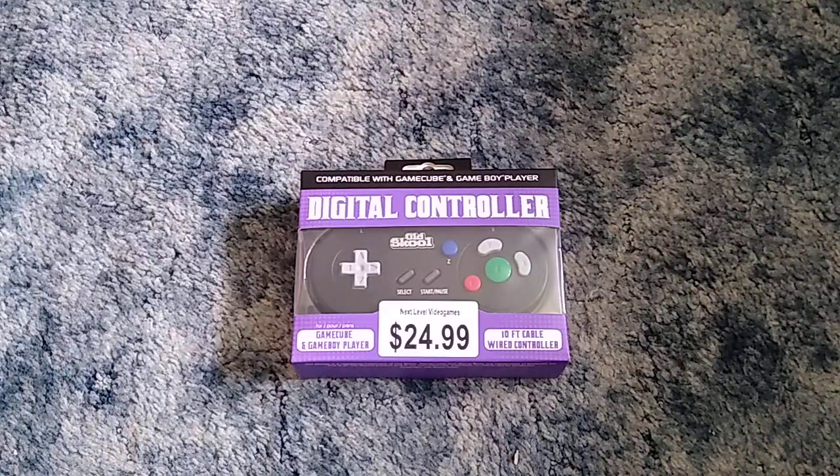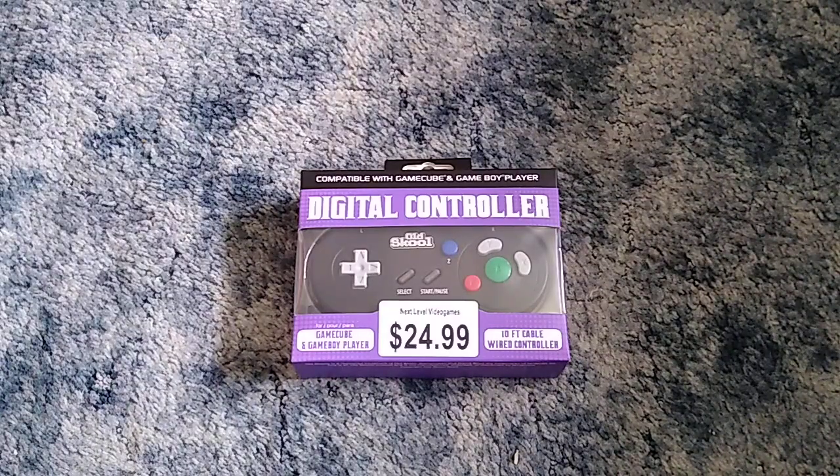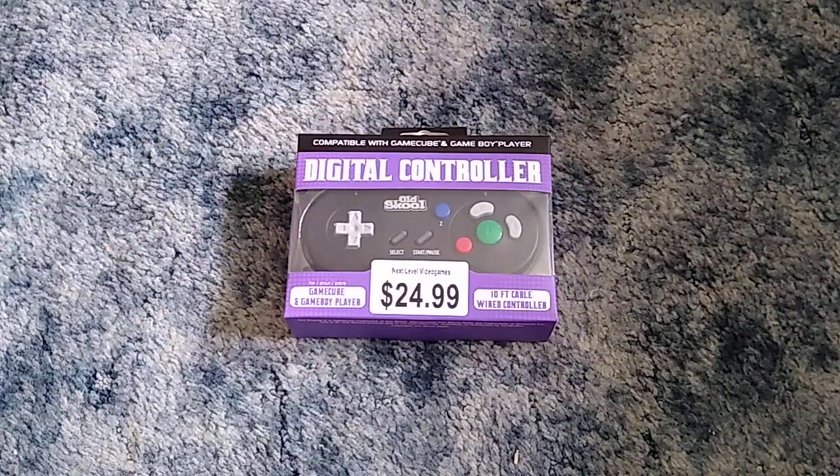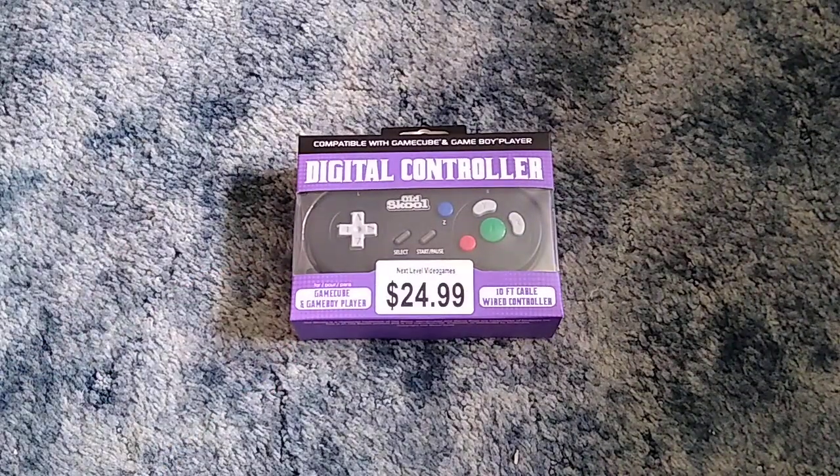And number two, I forgot to look it up on eBay before I started recording this video, but I'm pretty sure that controller sells for like two to three hundred dollars — used, mind you. Quite frankly I just don't feel like paying that much for a controller. So when I found out that this third-party company Old School was putting out their own version of the GameCube Game Boy Player digital controller at only 25 dollars each, I was like, dude, I want one. Sign me up.